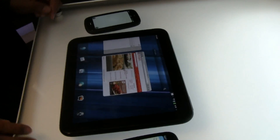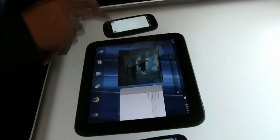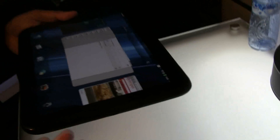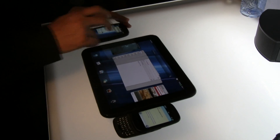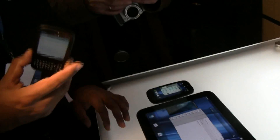All in all, three different products in all different sizes for different experiences, all running WebOS and really easy to use. The Pre 3 and the TouchPad will be available in summer, and the Veer will be in early spring. We are not announcing pricing on any of the three products.